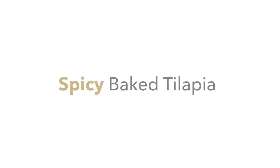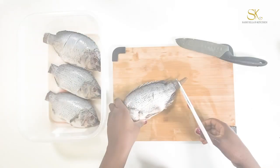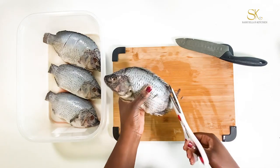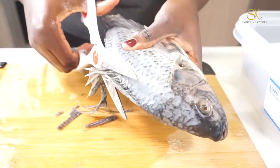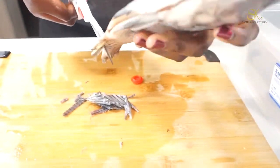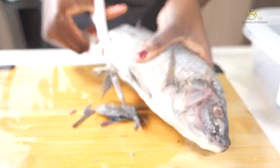Hi everyone! Welcome to Southwest Kitchen. I know you guys are hungry so let's get right into it. Today I will be sharing my super easy spicy baked tilapia recipe. I've shared this recipe with so many people and everyone loves it. It's super easy, you only need a few ingredients and it comes out really well all the time.